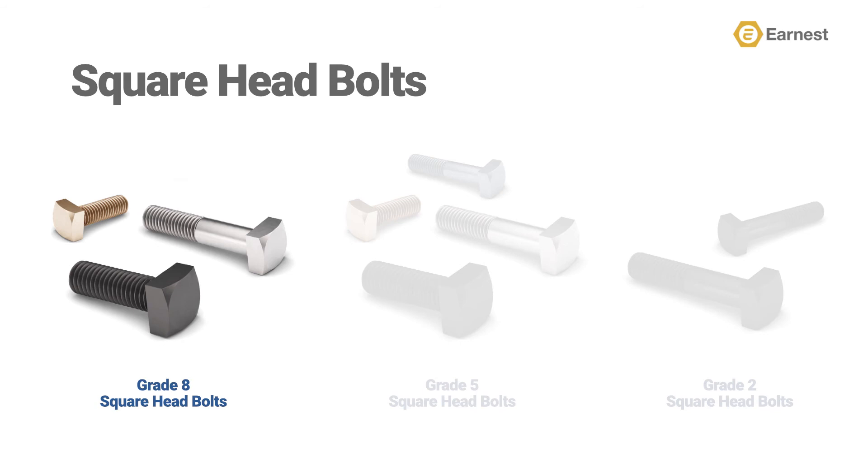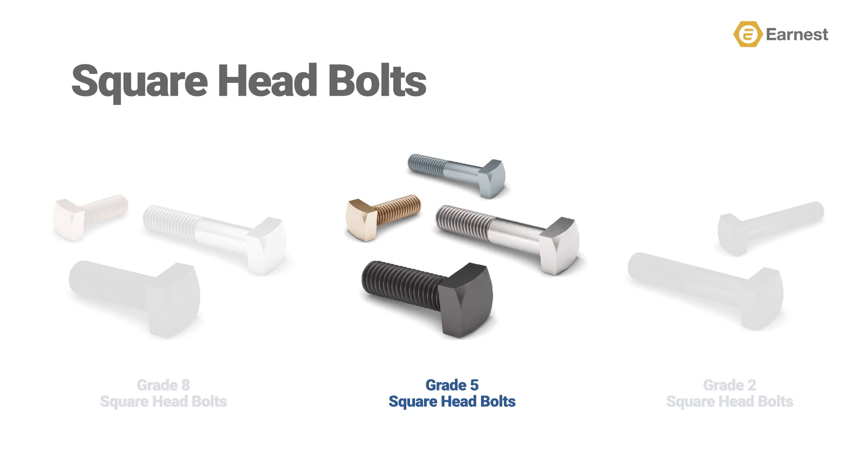Earnest Machines also stocks a line of full and partially threaded grade 5 square head bolts, which are available in plain, zinc clear, zinc yellow, and hot dip galvanized finishes.